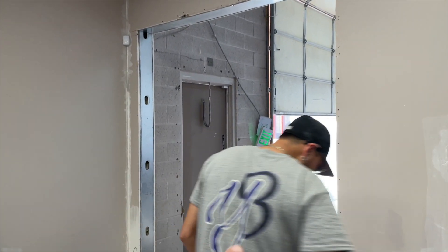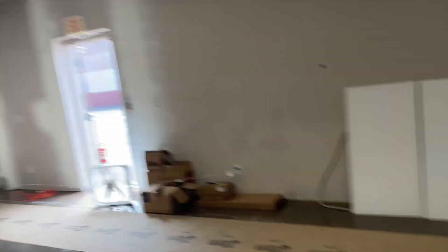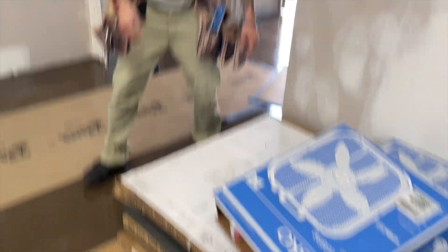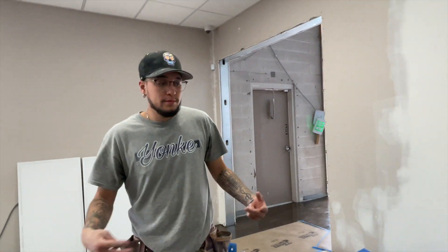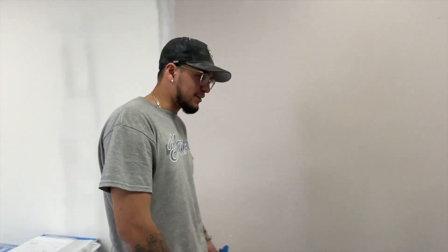Today we're just going to be installing some doors - something easy. I don't know if you've ever installed doors, but it's not hard. Let's just get to it. I'm going to go inside and show you guys which doors we're installing. We found the doors - this one, this one, and there's the third and fourth one down there. We're trying to figure out which door goes where and how they open.